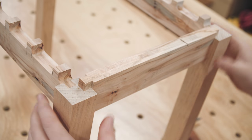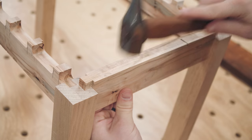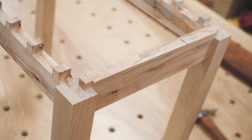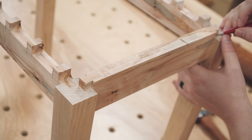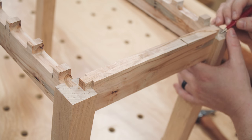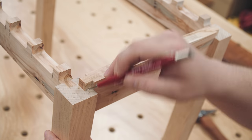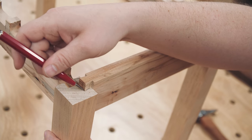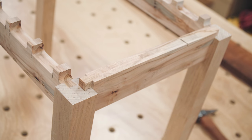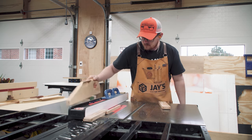This dry assembly shows the slat cuts on the front and back rails lining up with the top of the legs, and it also shows how much the side rails need to be trimmed to match the top of the legs. Using a metal hammer here isn't a big deal since the maple is pretty hard and both the top and bottom faces will be covered. Two quick cuts at the table saw and the side rails are ready for assembly.